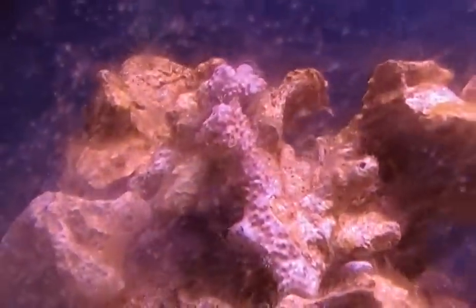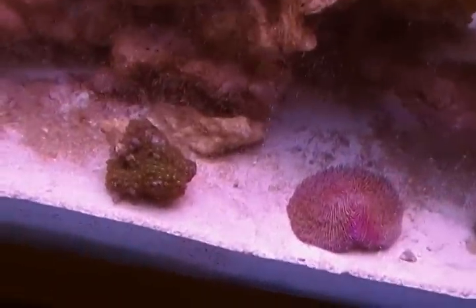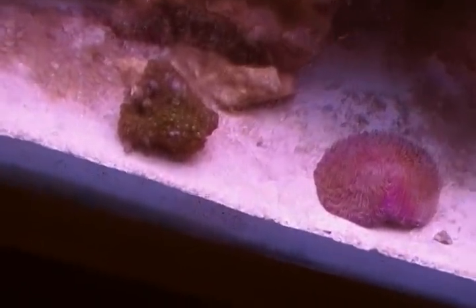I put my star polyps up here — they've closed up because they need to adjust to the light since they're higher up and it's more lighting. My zoanthids that I already had are doing pretty good, healthy, although these new ones look much better just because there's a lot more of them.